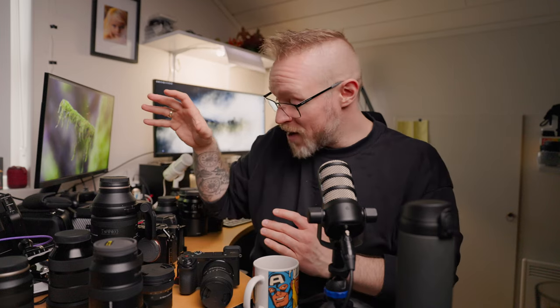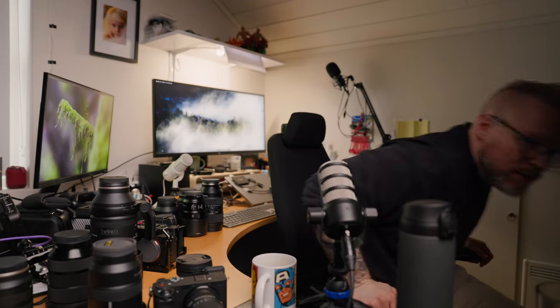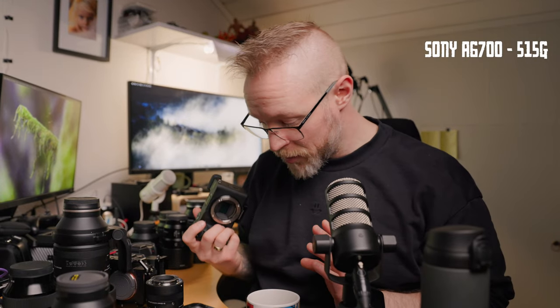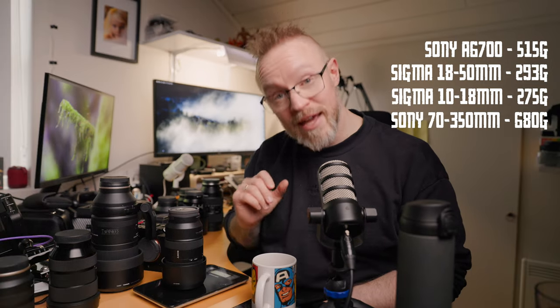The total weight difference: my full-frame camera — the A7R V with L-bracket cage is 884 grams, the Tamron 150-500 is 2010 grams, the Sigma 24-70 is 851 grams, and the Tamron 17-28 is 443 grams. Versus the APS-C kit: the a6700 is approximately 515 grams, the 18-50mm is 293 grams, the Sigma 10-18mm is 275 grams, and the Sony 70-350mm is 680 grams.